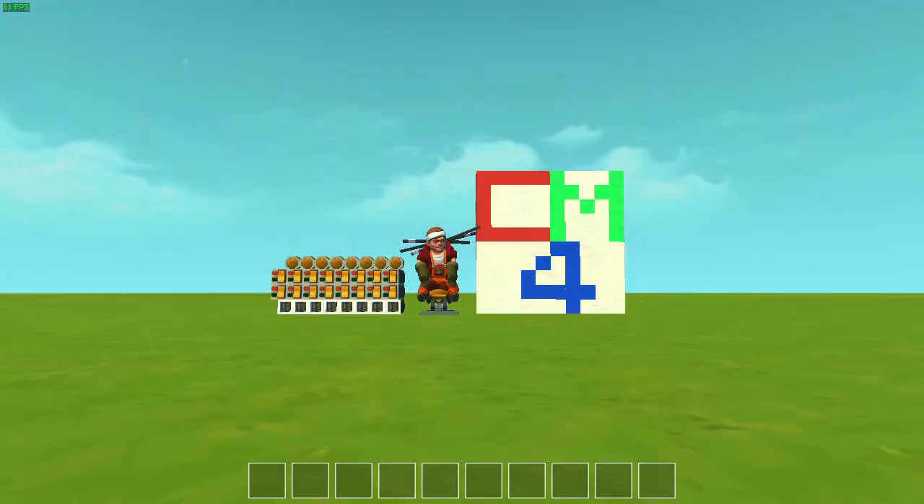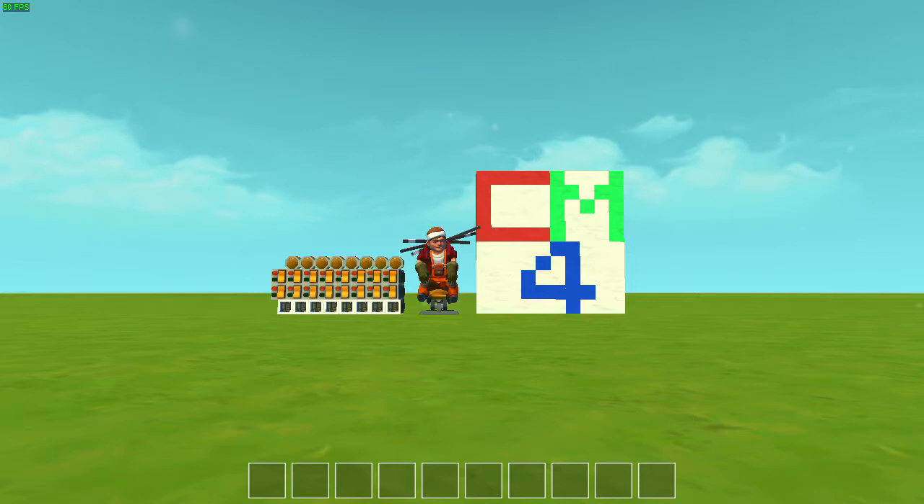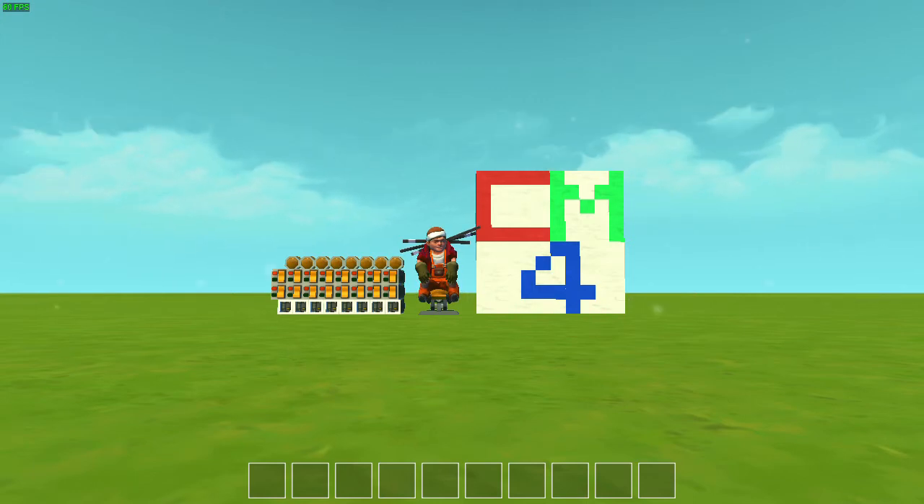So just to recap this video: we made a working adder in Scrap Mechanic. In the next video we'll be starting to visualize how our computer will really work and making a programming language for it. Of course I've already done that because the computer is already done, but I'm just going to be pretending that I haven't done it yet and still need to do it in front of the camera. I hope you have a nice day. And don't forget to subscribe and like and all that — bye!